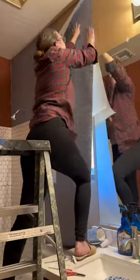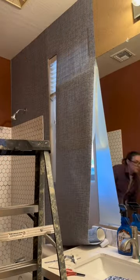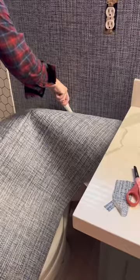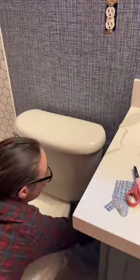The window and the mirror trimming — this was all one panel that I had to trim around the mirror and the window, and also shove it behind the toilet. This was a hard panel to do.